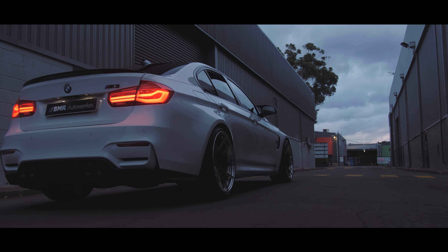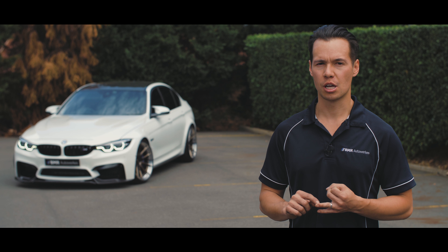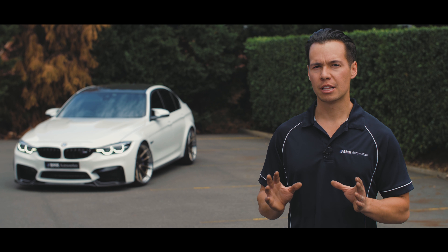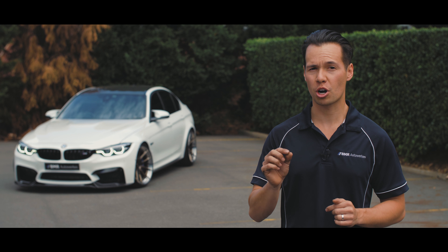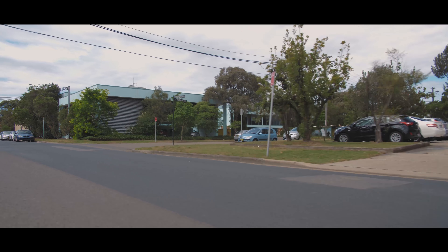Okay, so here it is — the finished product. As you can see, the car has undergone some pretty drastic changes, from the custom-designed BC Forged wheels all the way to the race-inspired PSM-style diffuser. We hope you guys like it and the video. Let us know your thoughts in the comments below, and be sure to hit subscribe so you don't miss the next one.